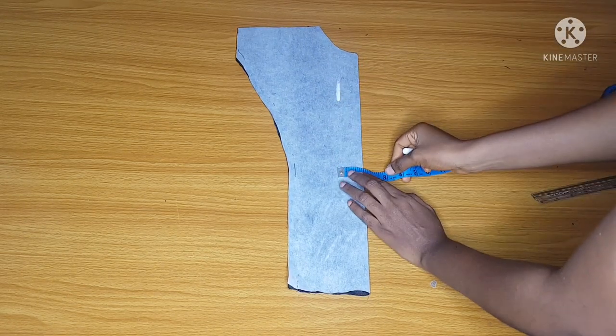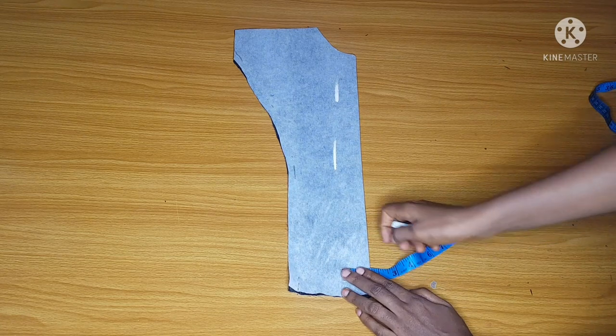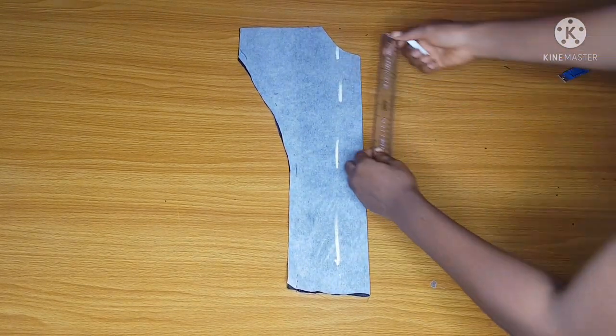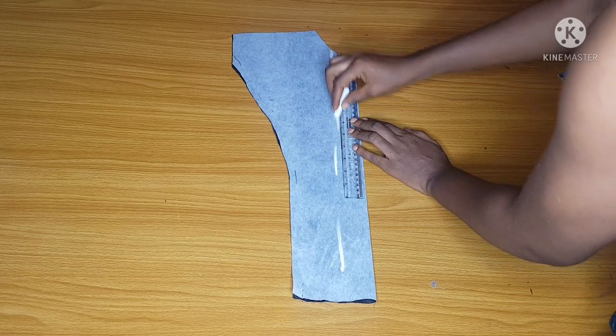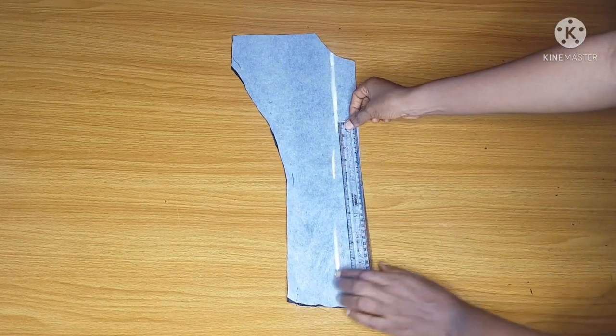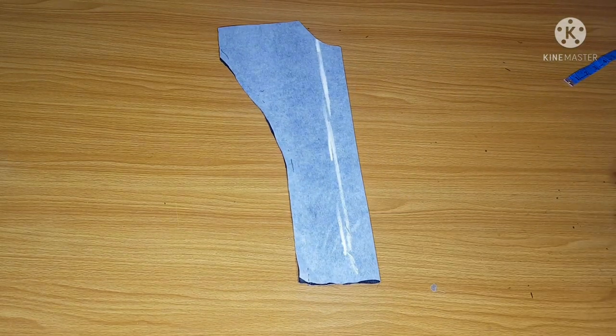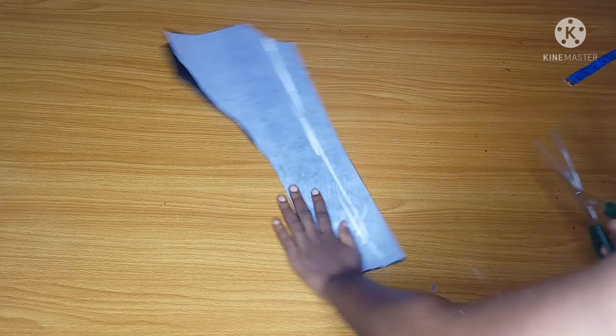Normally I want the width of the illusion net to be 4 inches, which means I was supposed to mark 2 inches. But I actually marked 1.5 inches because I will use half an inch to join the fabric and the net. So after joining the fabric and the net I will have my 4 inches.